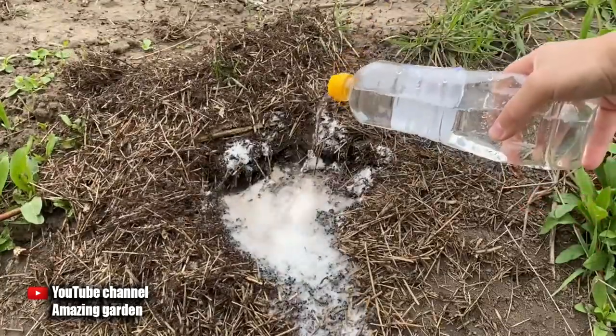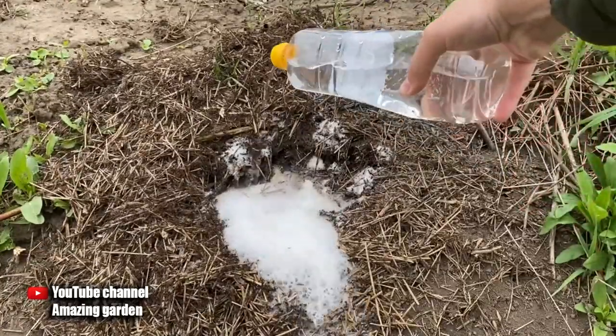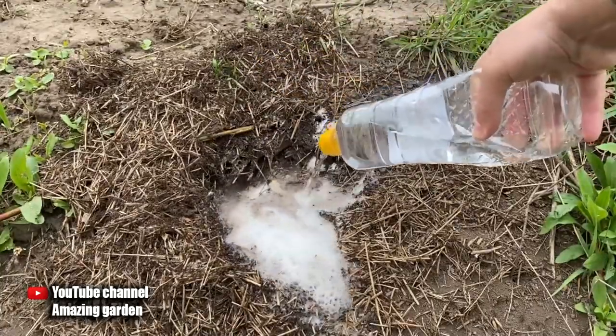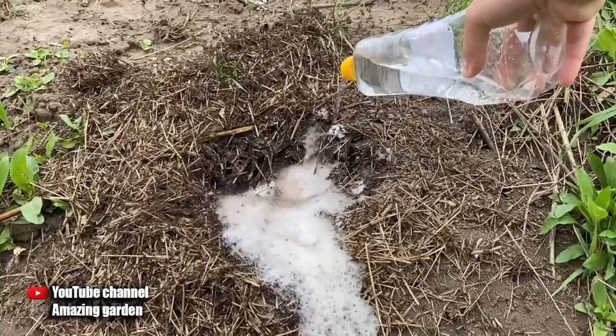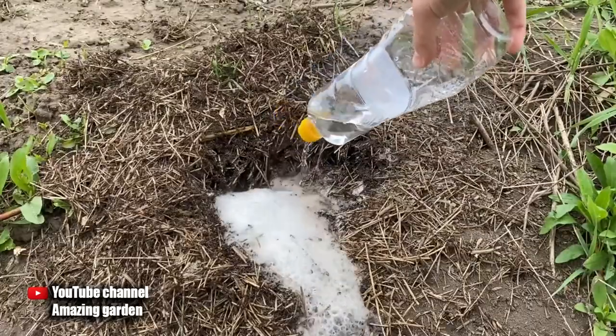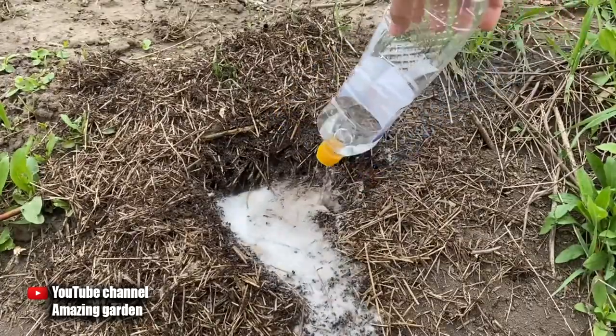The ants will leave this place as soon as possible. This method is more aimed at making the ants leave your site. The way in which I used boric acid and powdered sugar is more aimed at destroying the uterus, and with it the whole anthill dies. But now we need to wait and see the effect.